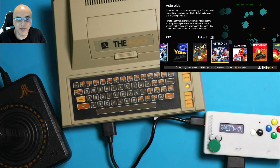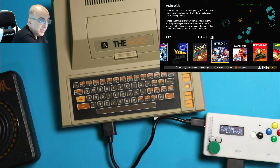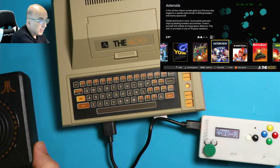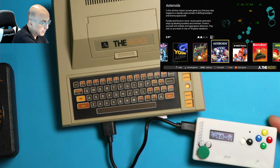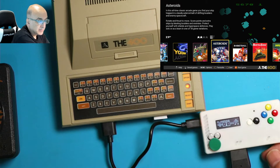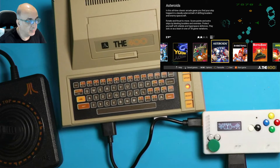Hello and welcome back to the iCode channel. Today I'm going to show you this really cool device that just came out — the Atari 400 mini — and how to connect it with your regular Atari joysticks with DB9 connectors. Here's my Atari joystick, and this is an iCode Duo Plus Pro device, but you could use the Plus or the Plus Pro to connect your regular joysticks and make them work directly with the 400 mini.